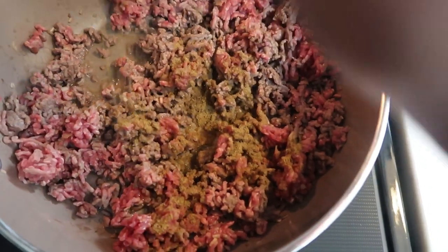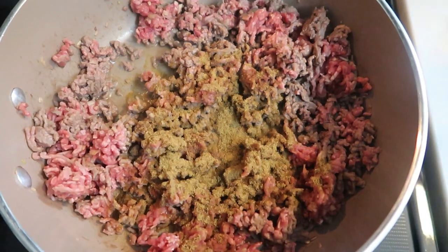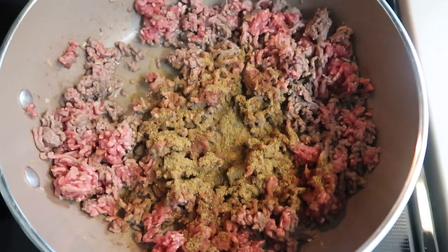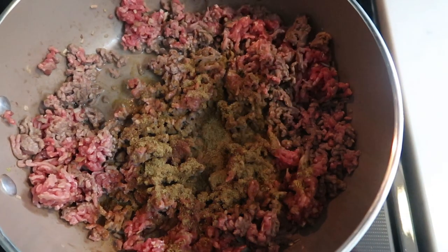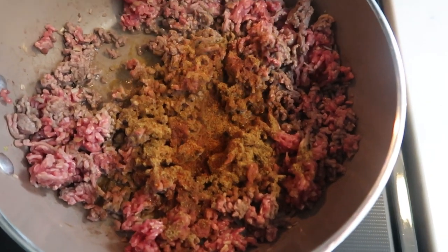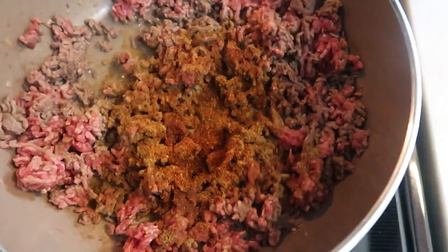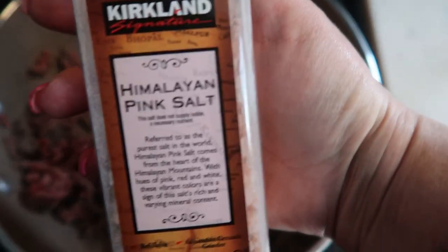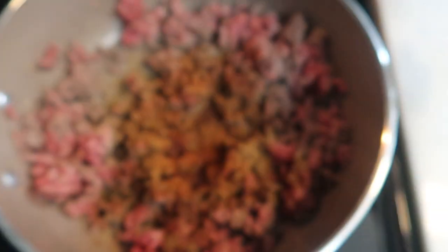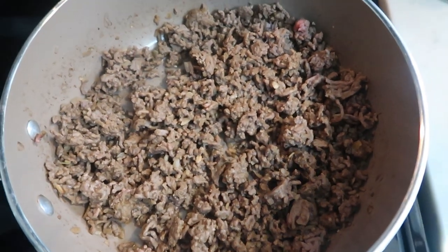Once the hamburger starts to brown, add your spices so they have a chance to meld with the meat as it continues to cook. I just wing my spices — we like our food really flavorful. First I'm adding some cumin, then some chili powder. We don't like our food super spicy, so I won't overdo it, but I still want that flavor. Lastly, I'll add some sea salt and let the meat continue to brown.